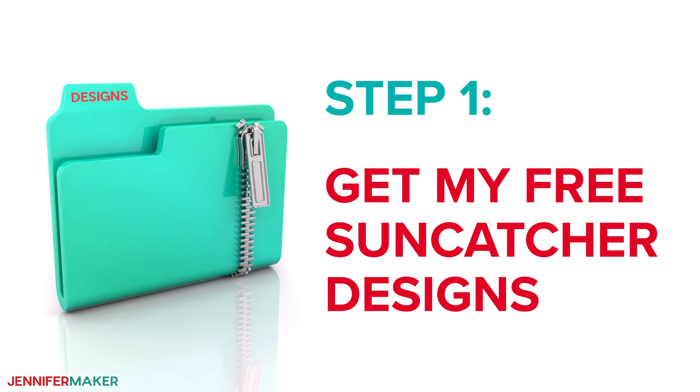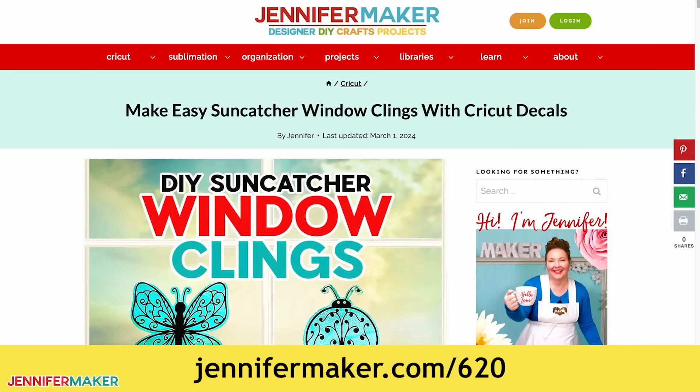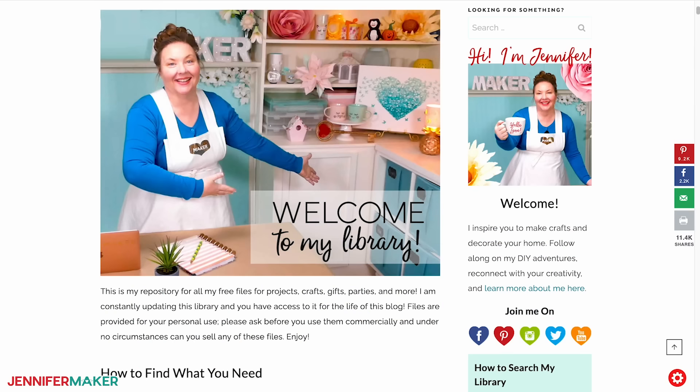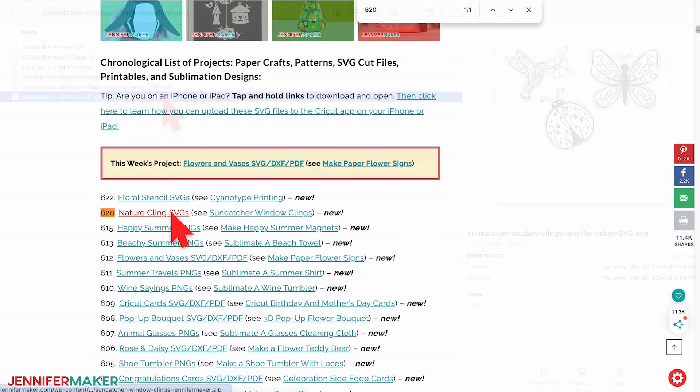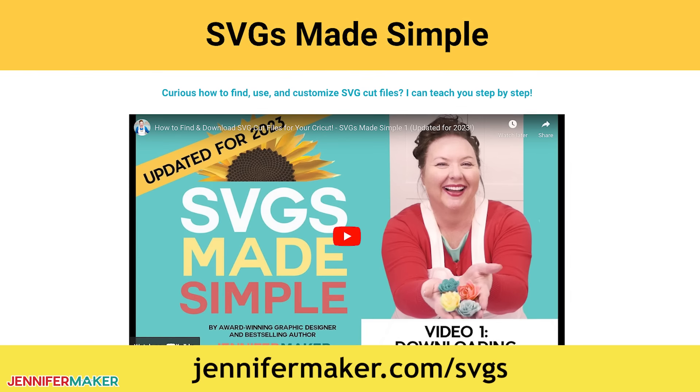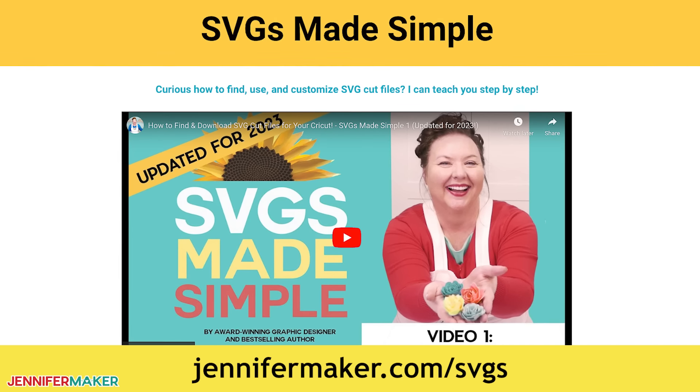Step one: get my free suncatcher designs. Download my free done-for-you designs at jennifermaker.com/620. You can either download right from that link by saving the project, or download from my entire free design collection. To find it, look for Libraries in the red bar at the top, and then click either Get a Password if you don't yet have one, or click Enter the Library. Search the page for design number 620 and click the link to download the designs. If you're not sure how to use these files, go to jennifermaker.com/svgs to learn how to download and unzip files.